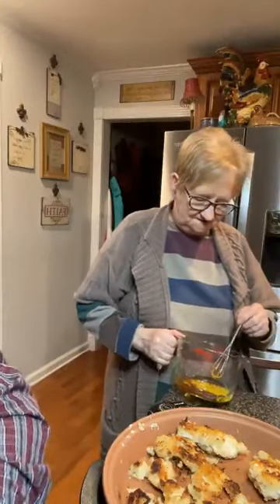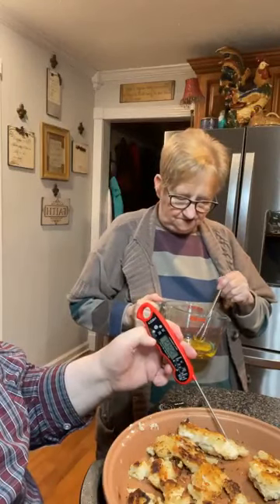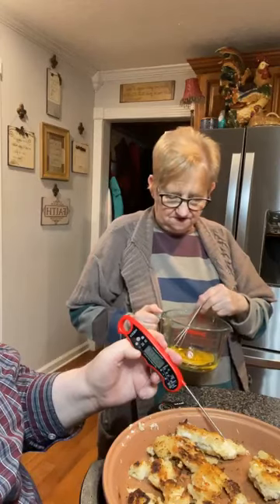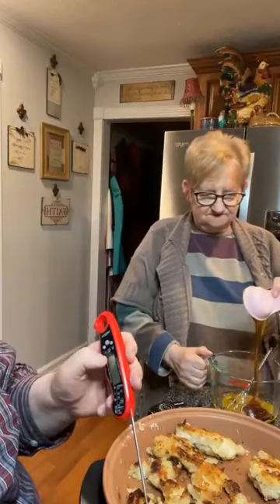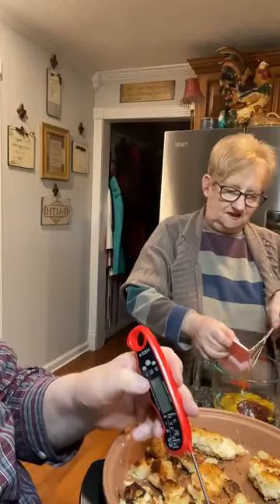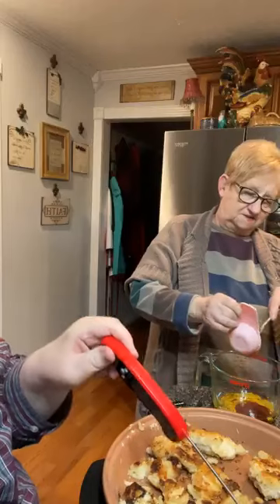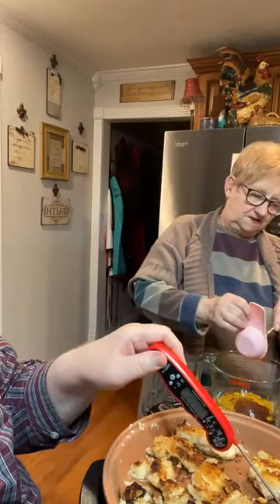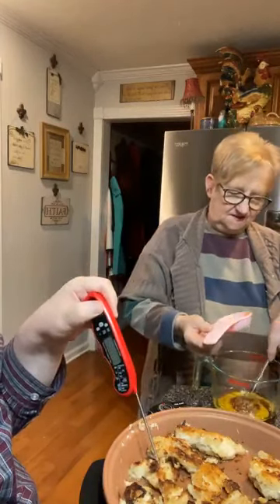I'm fixing a honey mustard. I've got a quarter cup of vegetable oil, a quarter cup of mustard, and I put in a quarter cup of honey. I put my oil in first and that makes the honey and mustard come out easier. So that's a quarter cup of oil, a quarter cup of mustard, a quarter cup of honey in there now.